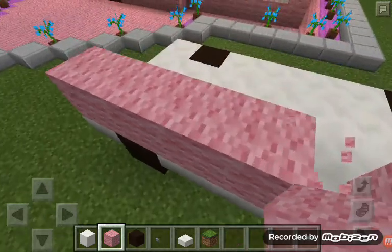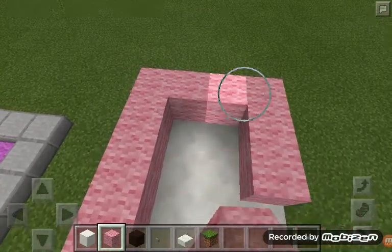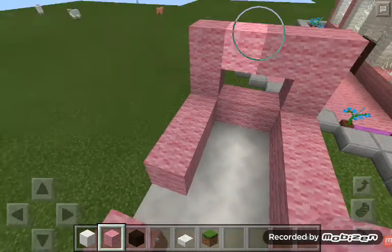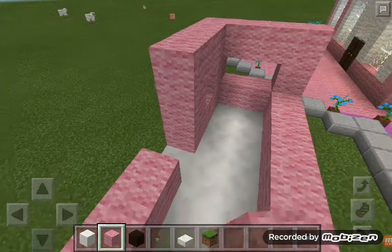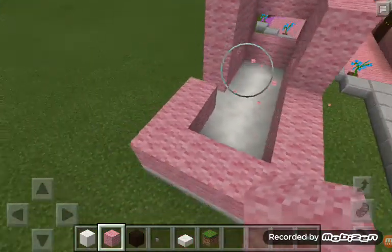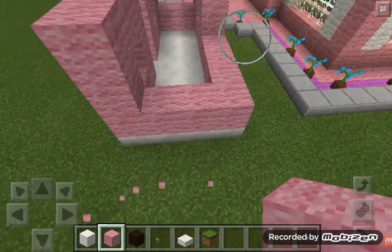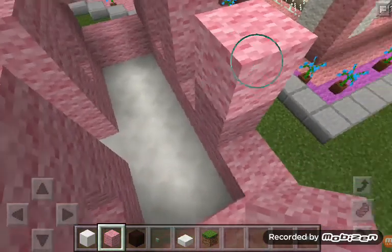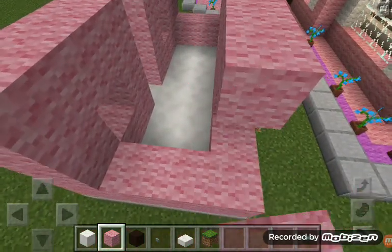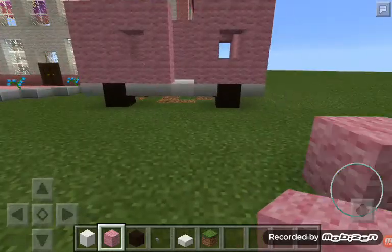And you're going to put the door. Or, this is a van, a camping van. And if you want to go, like, Barbie or Barbie. And then going to do this. Put it. Like that. To the window. So, like a camping van. Oops.